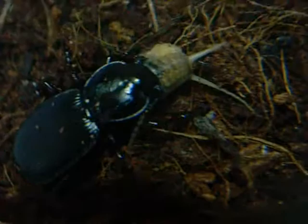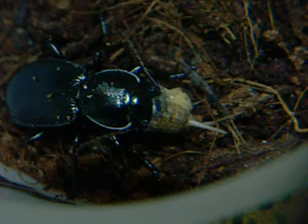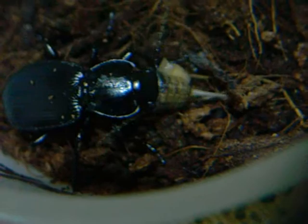Well preserved, well preserved, don't forget. Watch your move, watch your move.